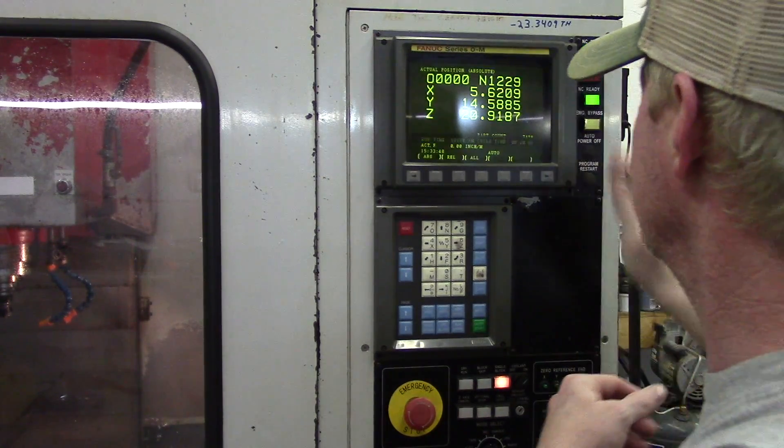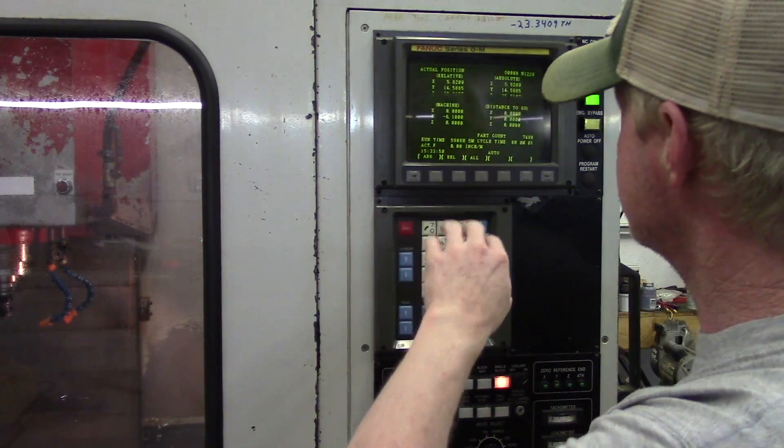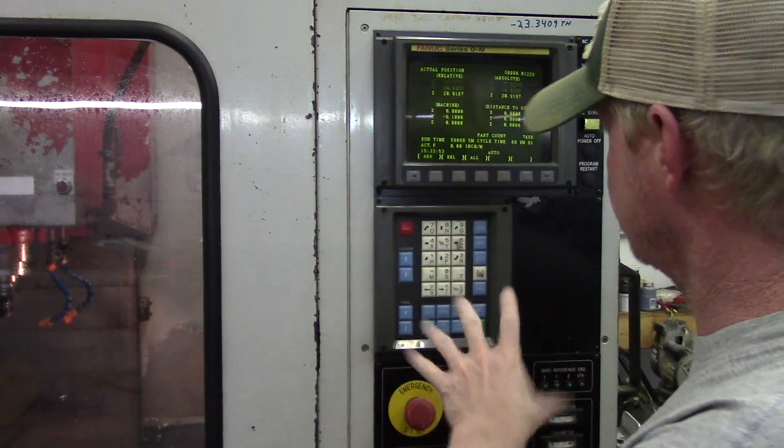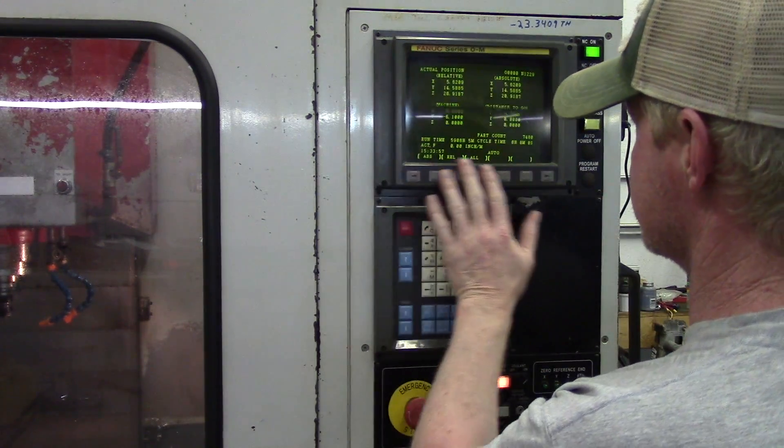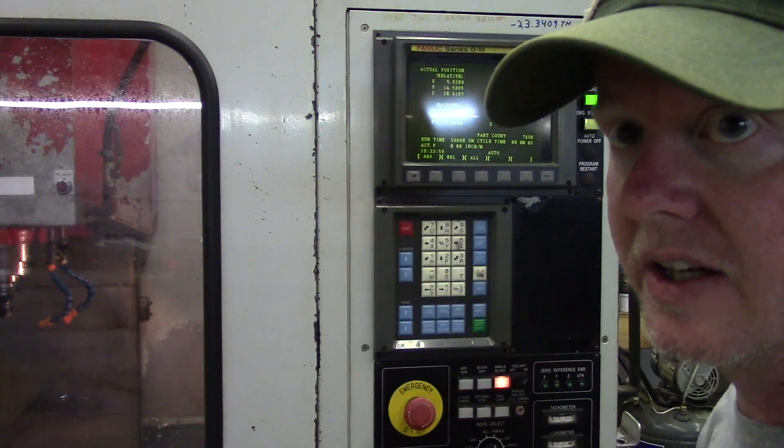The machine's up and I'm going to try the buttons. It's a really a lot better feel. And now I've got protection over top of these switches. And it just looks better.